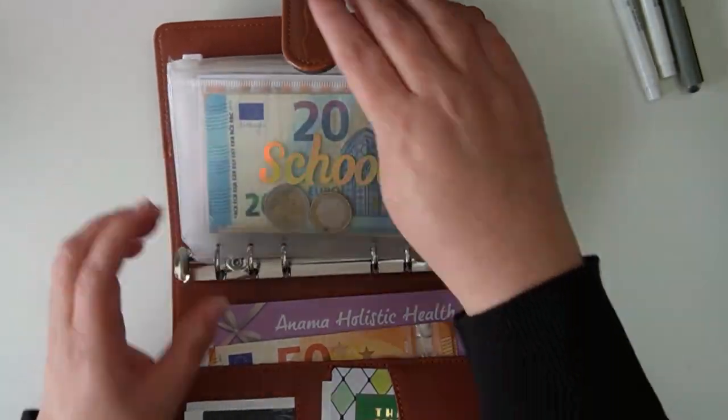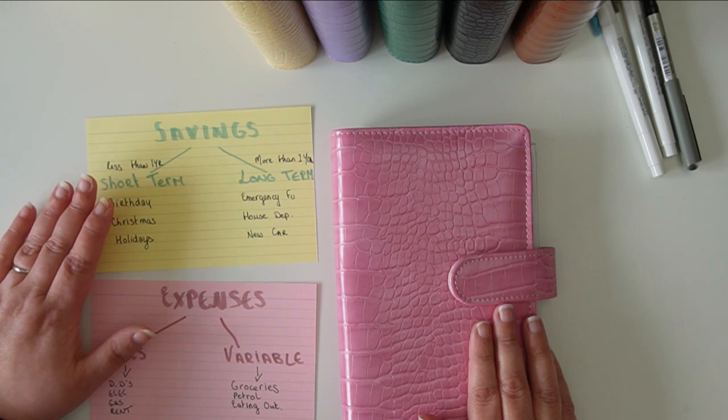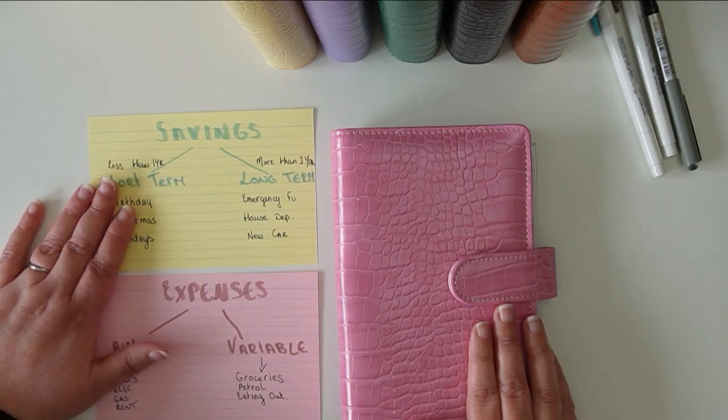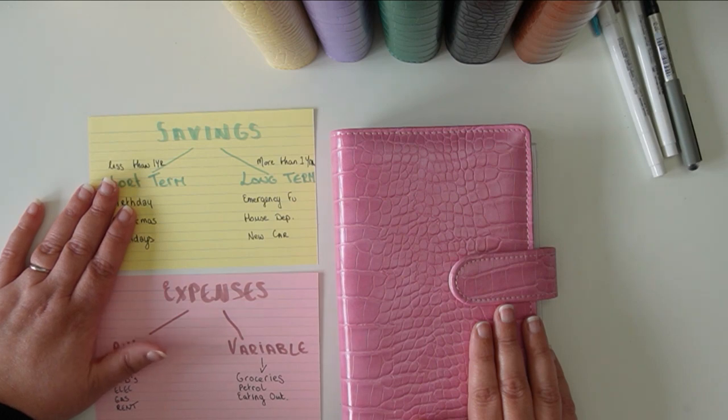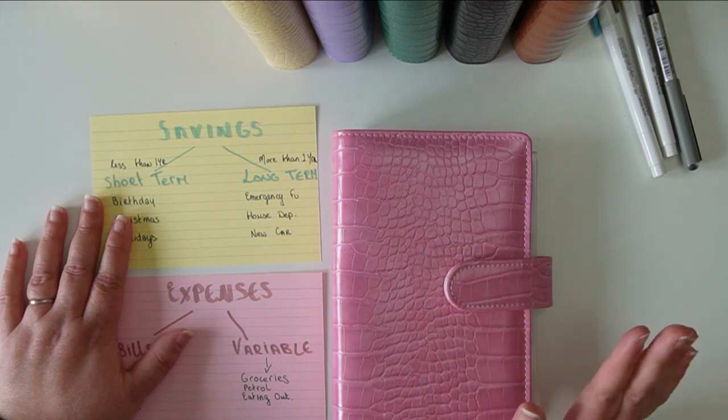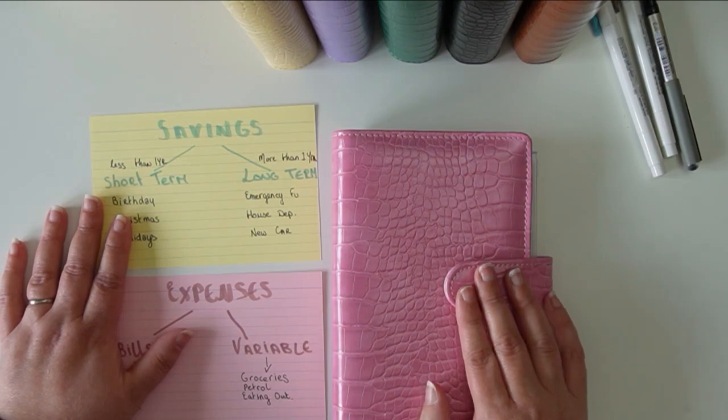One thing I forgot to mention: I cash stuff as per paycheck — if you're paid weekly, stuff weekly; if monthly, stuff monthly. Any products you've seen in this video — the envelopes, binders, tracker cards — are all available in my Etsy shop, which I'll link below. Thank you so much for watching all the way through. I hope this was helpful in setting up the cash envelope system. If you have any questions or areas you find tricky, leave them below and I get back to absolutely everybody. Have a wonderful day and I'll see you in the next one!